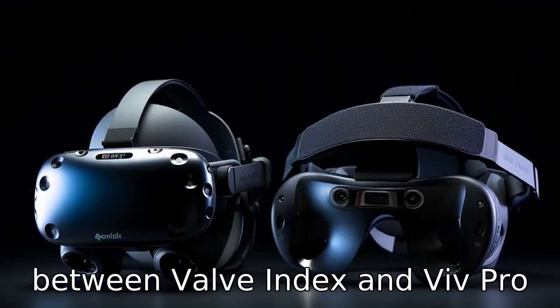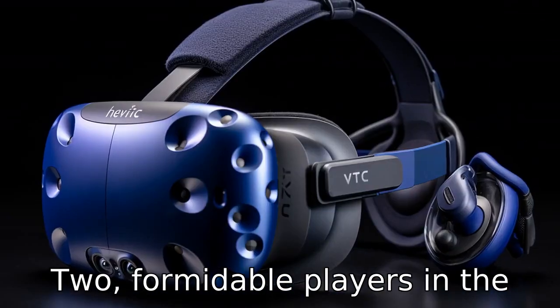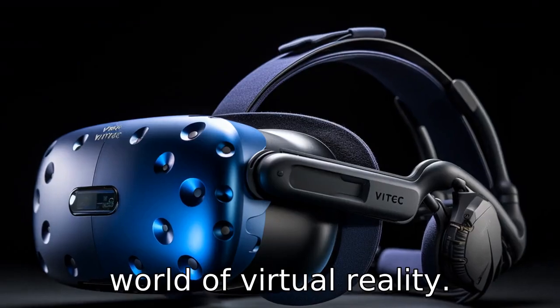Let's compare the differences between Valve Index and Vive Pro 2, two formidable players in the world of virtual reality.